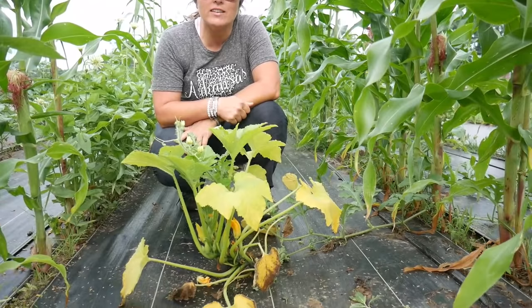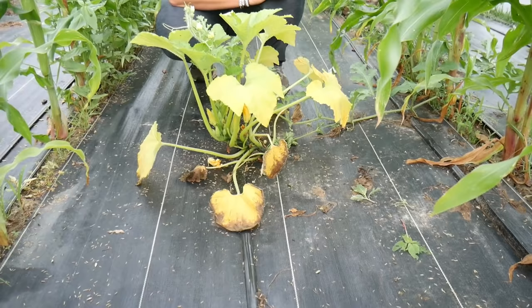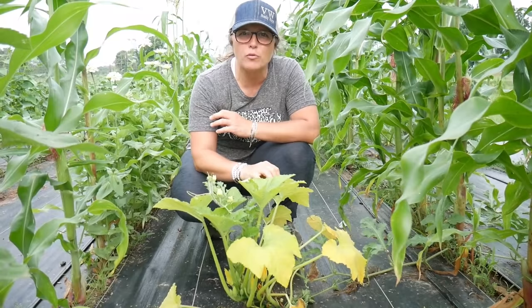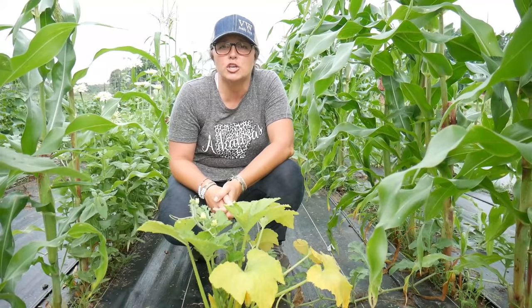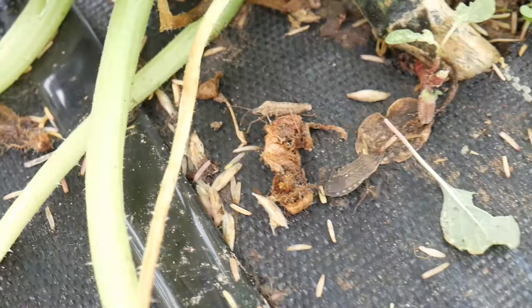But let's say you have a plant that looks like this — it's definitely sickly. You can see these yellow leaves. That's a telltale sign, because what squash bugs do is they suck the sap out of the leaves and basically dehydrate them. You will start to see your leaves turn yellow and eventually brown. Sometimes you'll come out if you get enough of them and it'll just basically look to you like the plant died overnight.